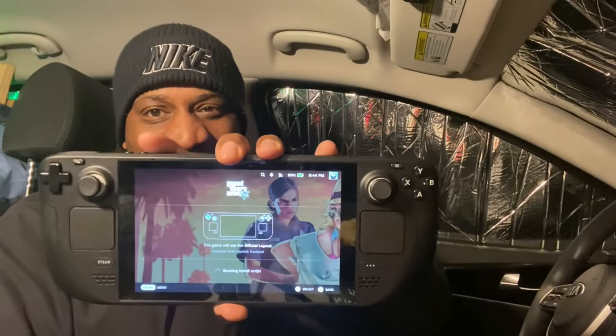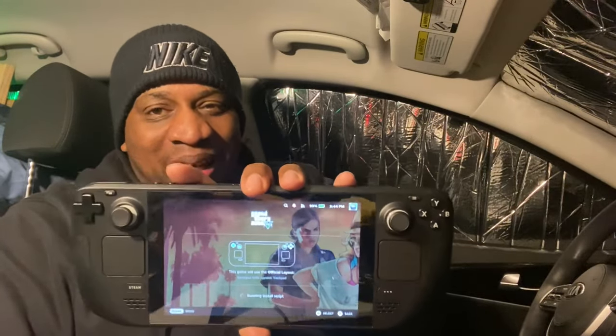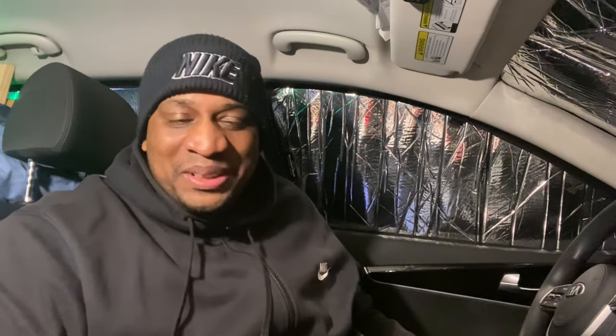It seems like every time I go to play the game and I'm recording, I get this thing where it's installing a script. And when I'm cooking the soup, I forgot to press the start button. I remember when I first got this induction cooktop, I thought it wasn't working because I didn't press the start button. I was so furious — I had everything set up for a video and it wasn't working, so I called my wife and she was like, 'Did you press the start button?'